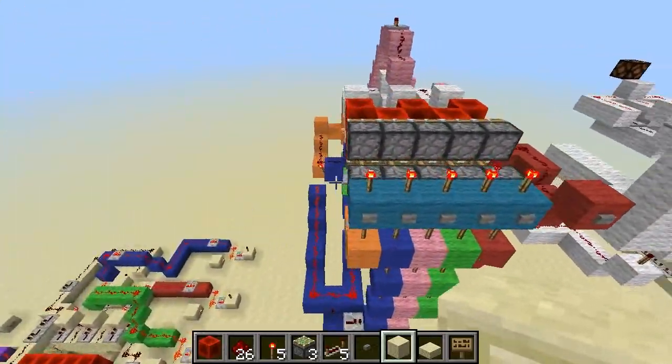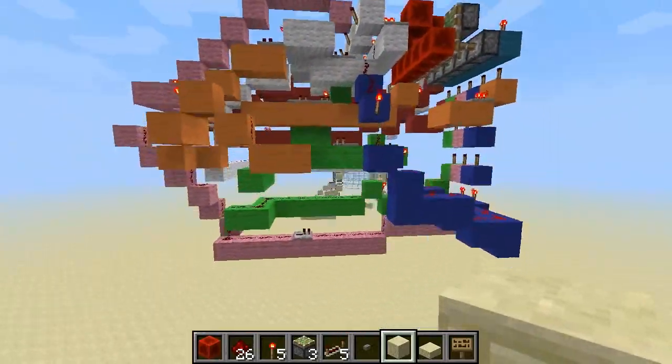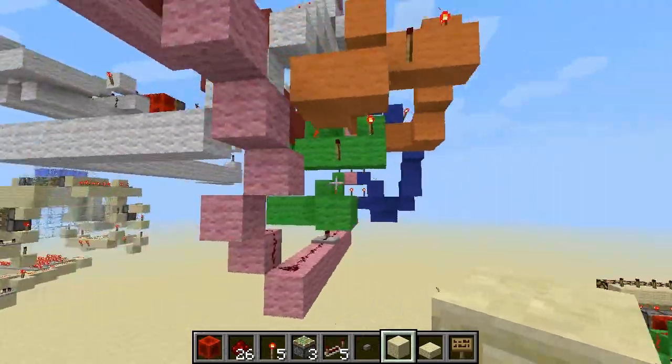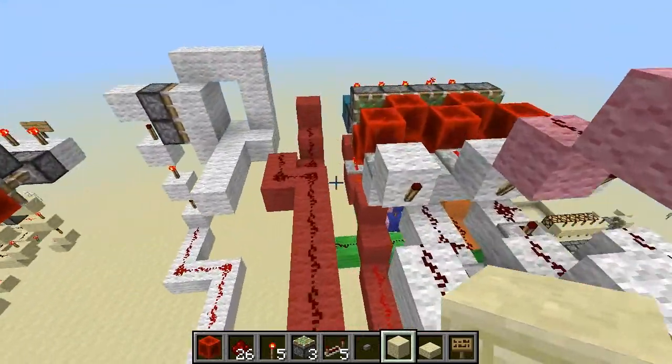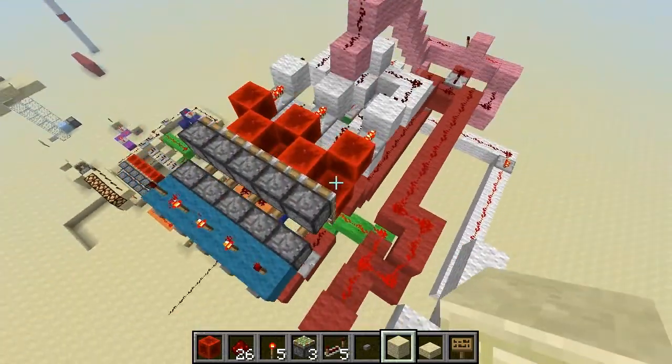Now that you've seen the basic lock, you see all this colored wool here, all this stuff in here. All around — that would be all connected to this one button.